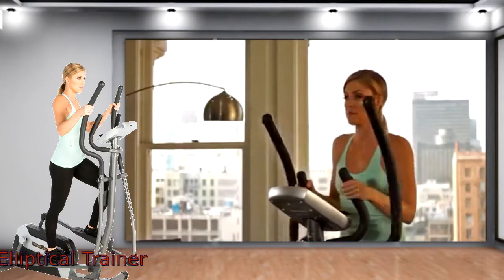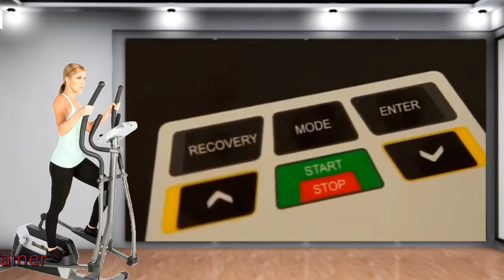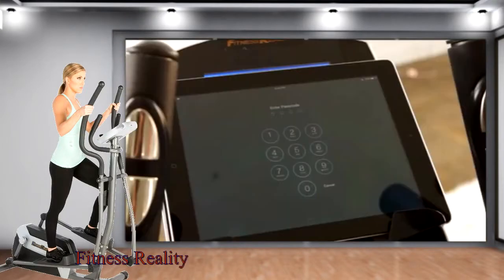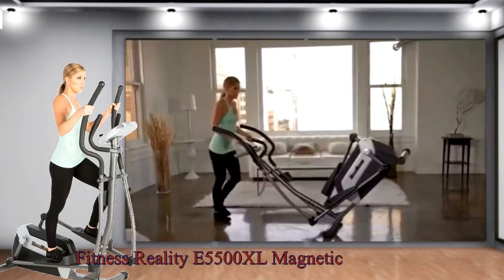After a workout, you can check your heart rate recovery evaluation using the recovery feature. In addition, the E5500XL features a smartphone or tablet holder and built-in transportation wheels for easy relocation.